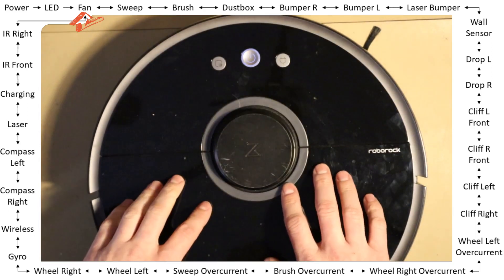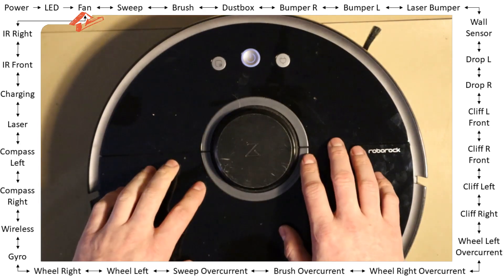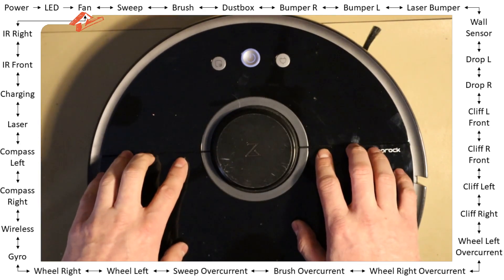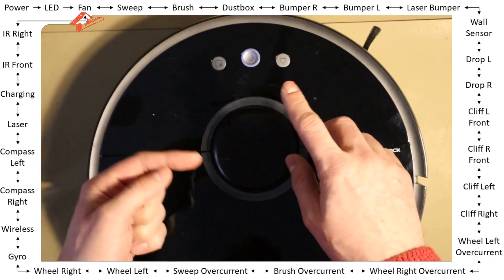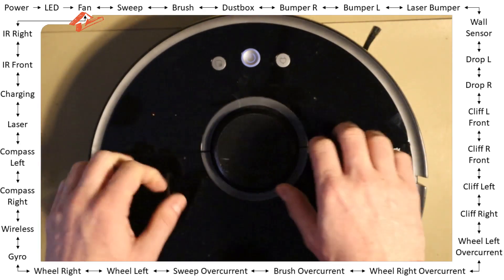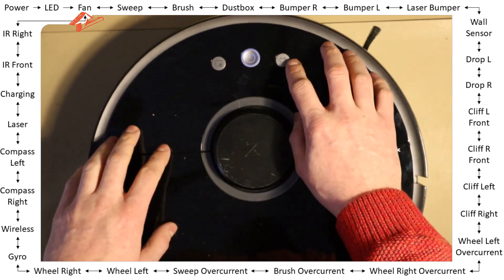It's like a circle — not closed at the beginning with the LED test — but all the other tests you can cycle around, going to the previous or the next, depending on what you want.